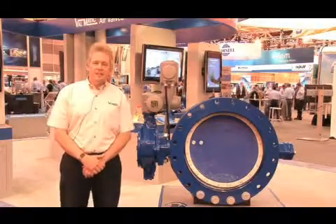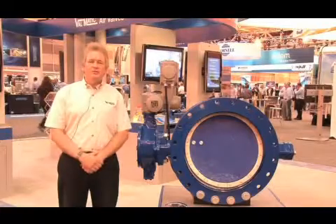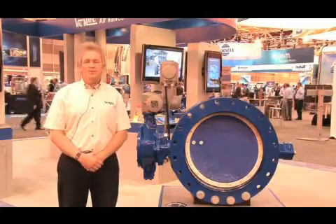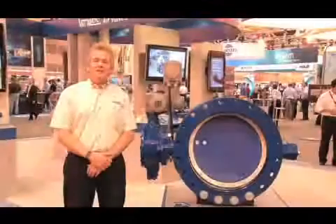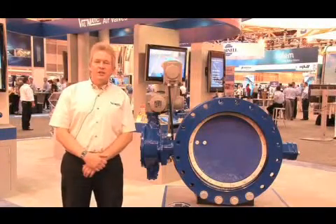One of the benefits of attending an event such as WEFTEC is it gives customers the opportunity to meet with manufacturers such as Valmatic, to see our new products, improvements, or just come and ask questions regarding older products that they have in service and just need some help on. Valmatic is a leading manufacturer of valves for the AWWA municipal and wastewater market.